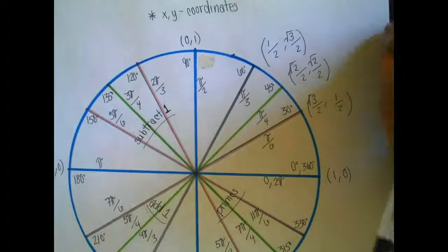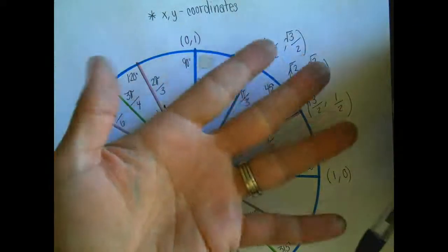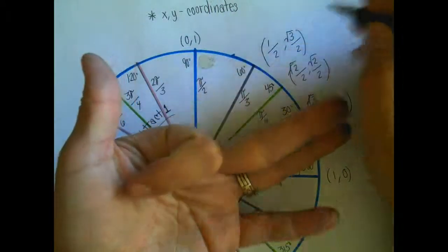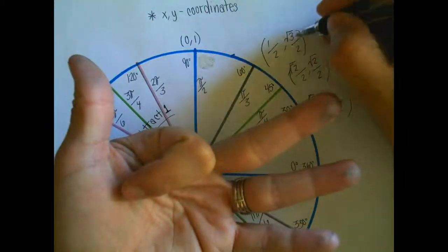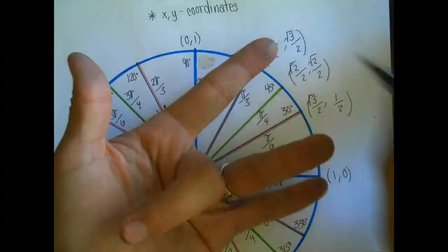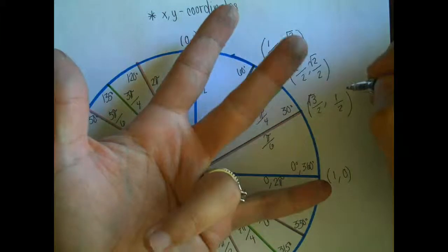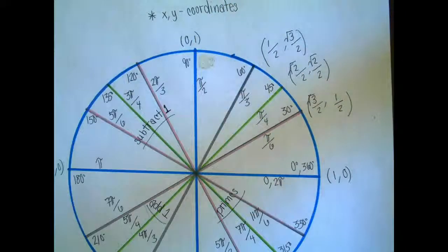There's also a finger trick. If you look at your hand and let's say your thumb is one axis and your pinky is another. If you can't remember a particular angle, put that finger down. So if I put down my index finger, I have 1 finger on one side and 3 on the other — giving me root 1 over 2 and root 3 over 2. Put down the middle finger: 2 and 2 — root 2 over 2 and root 2 over 2. Put down the ring finger: 3 and 1 — root 3 over 2 and root 1 over 2.